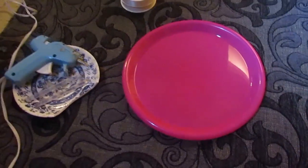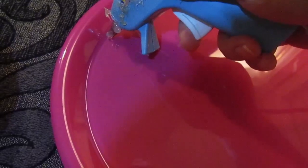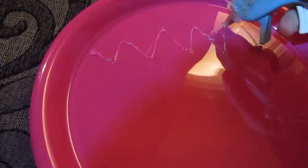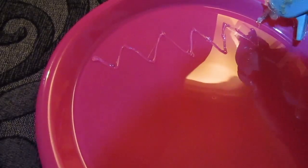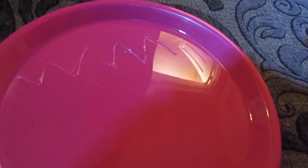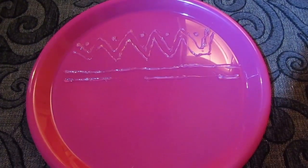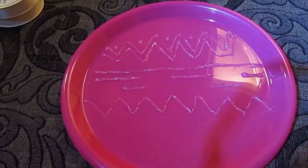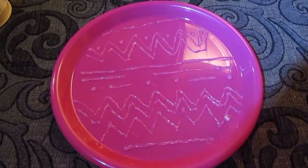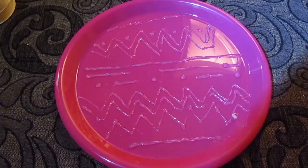After you've washed and dried your plate, turn on your hot glue gun. Once it's ready, just make designs on the plate — it doesn't have to be neat, pretty, or in any rhyme or reason. I did a lot of zigzags, straight lines, and dots, but do whatever you want. These are just there to provide a surface to scrub your brushes. Keep making designs until the plate is full to your liking, then clean off any excess strings from the hot glue.